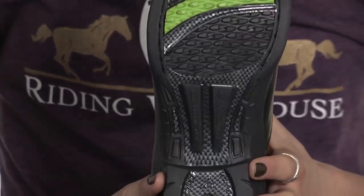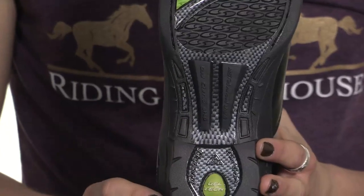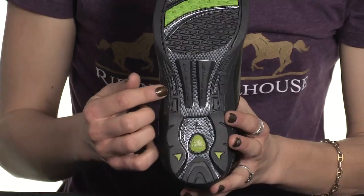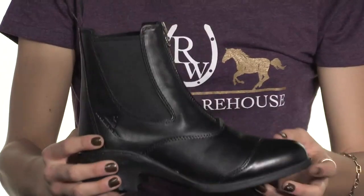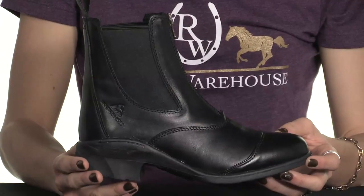That along with the Z-shaped steel shank right in here — you can't see it but that's where it is — and the gel tech cushioning creates a boot that's incredibly light, strong, and comfortable. The Z-shaped steel shank gives enhanced stabilization for your foot, and the gel tech cushioning is specially engineered to decrease the fatigue in your feet, your knees, and your back while walking or riding.